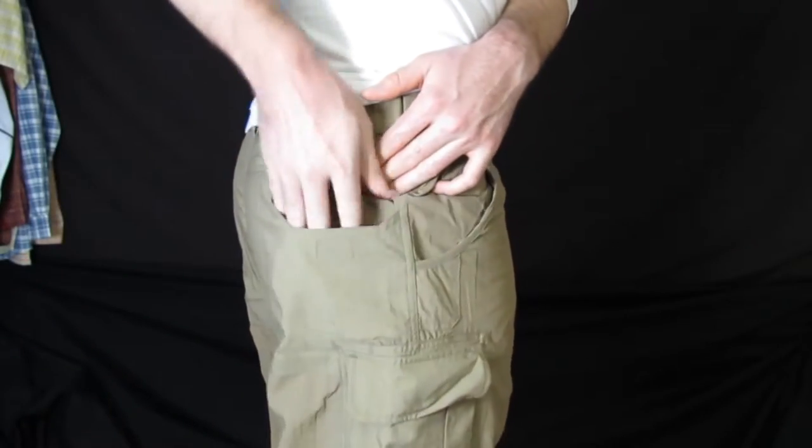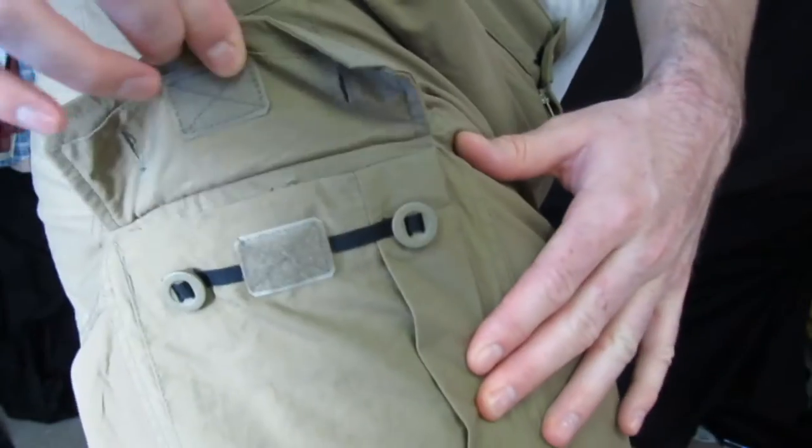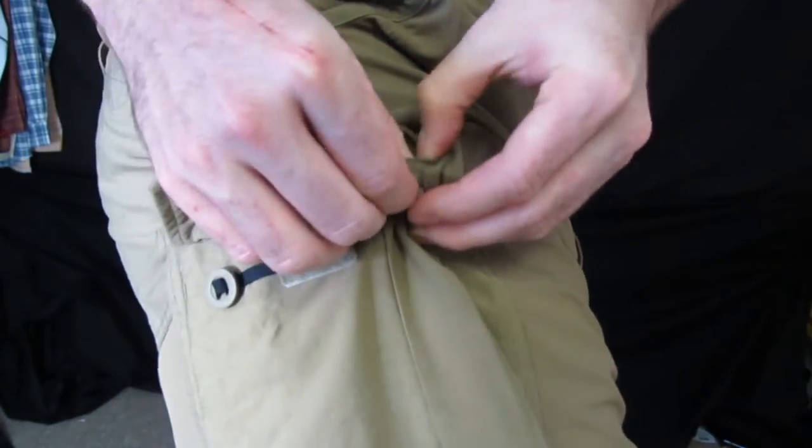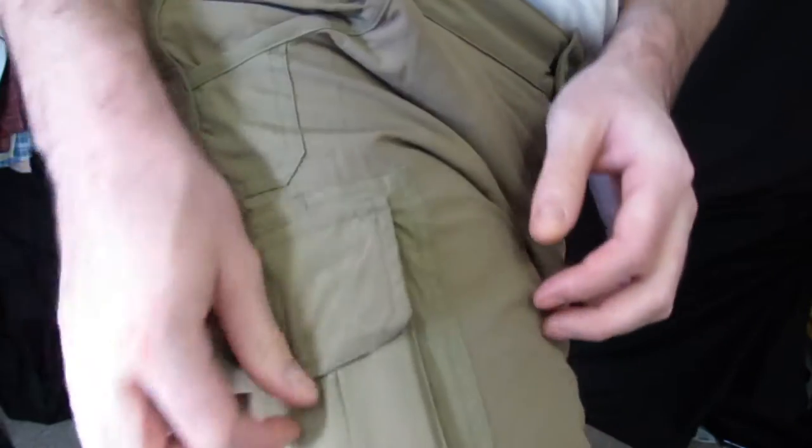Back pockets open and close with Velcro. Spacious cargo pockets can be secured with both Velcro and button closures. The interior of the pocket has a small divided space for organizing.